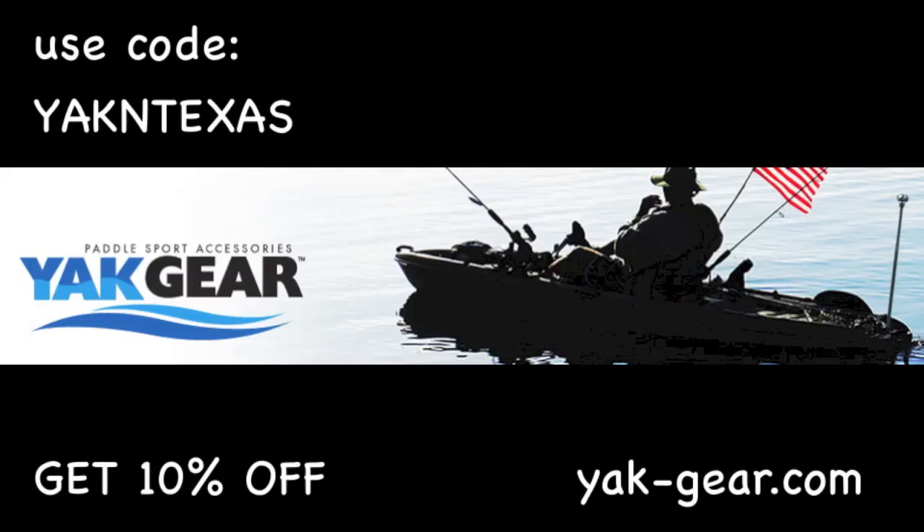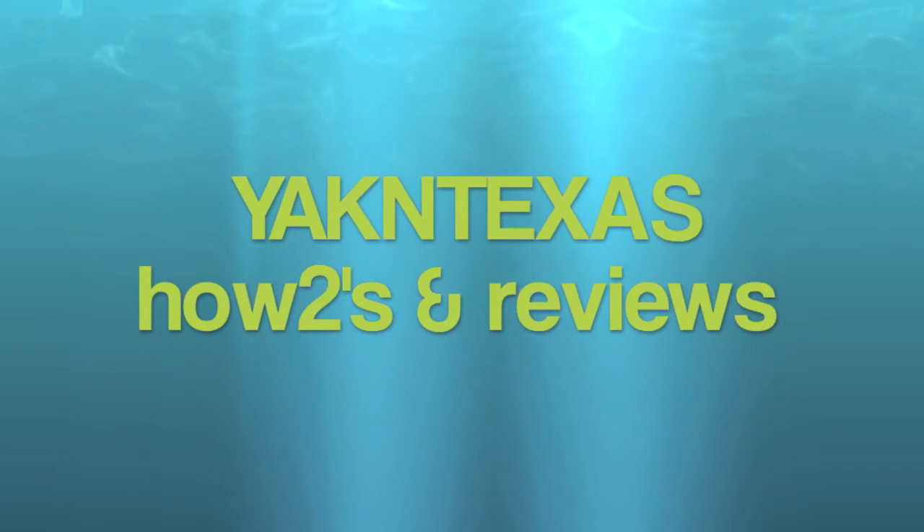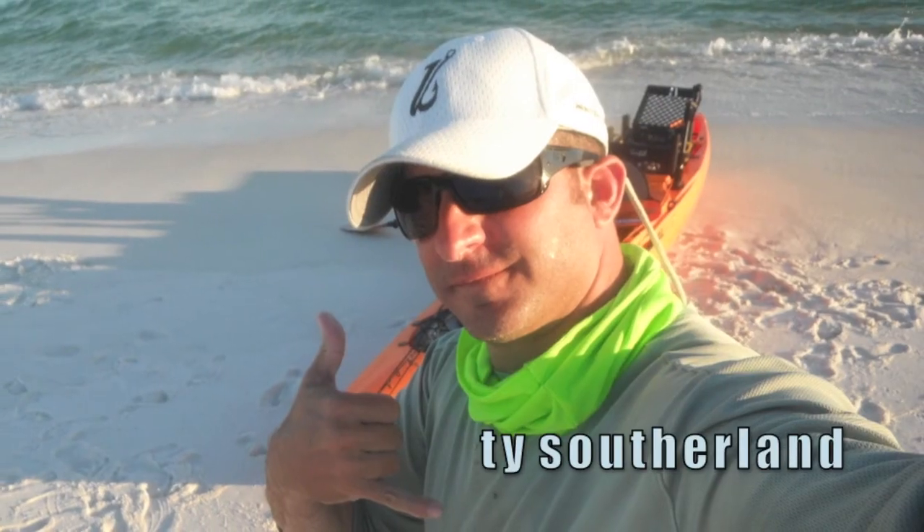Use code word YAKINTEXAS and get 10% off at yak-gear.com. Welcome to YAKINTEXAS How-To's and Kayak Fishing Reviews.